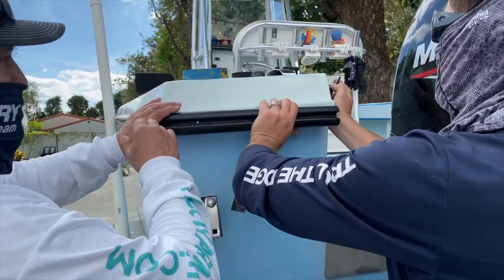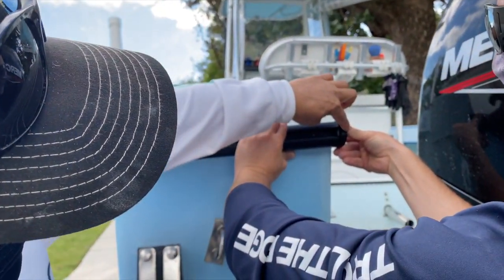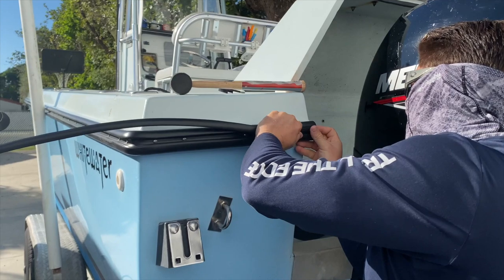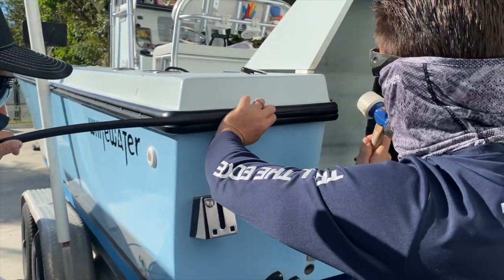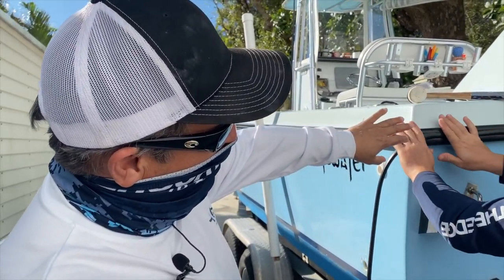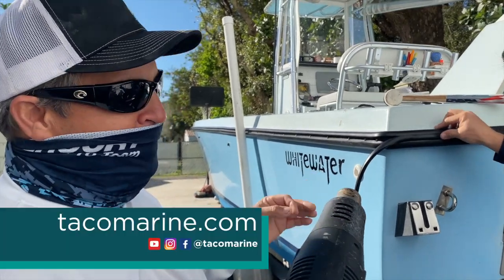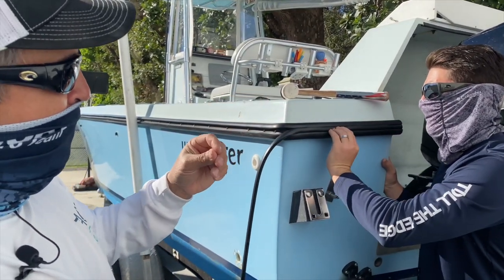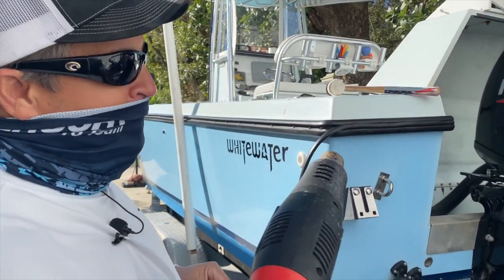Now we're ready to install the end cap. We're going to figure out exactly where it needs to go, and because this cap is a little different from the other one, we'll need to drill some new holes and reposition it. Before we secure the end cap, we have to install the insert for the rub rail. Captain Danny works it into the rub rail with a rubber mallet. Once partially in, we check it for fit, then use a small self-tapping screw to secure it permanently. Here in Florida, with all the temperature and humidity changes, we don't want that insert to shift — the screw will be covered later by the cap.